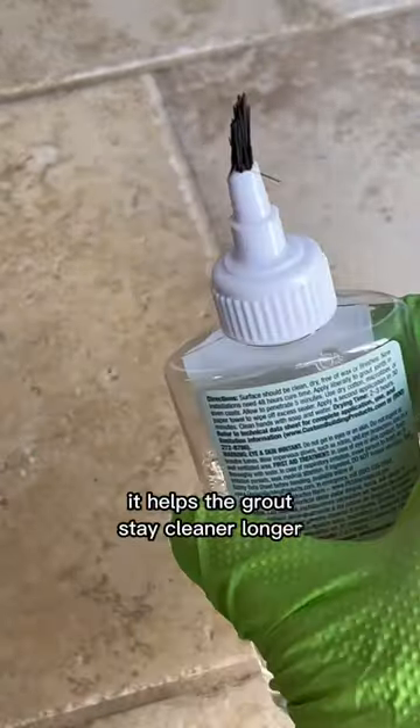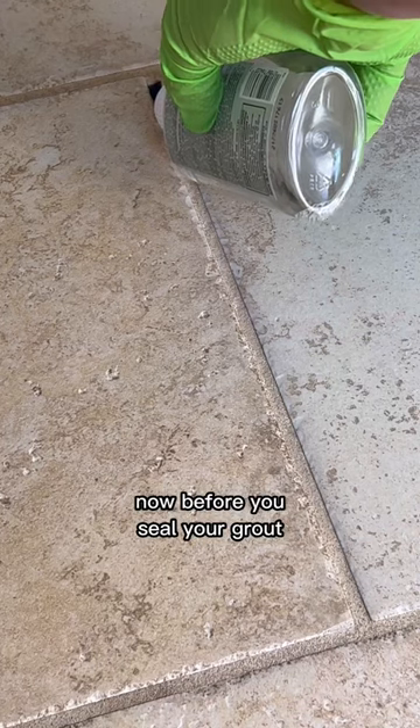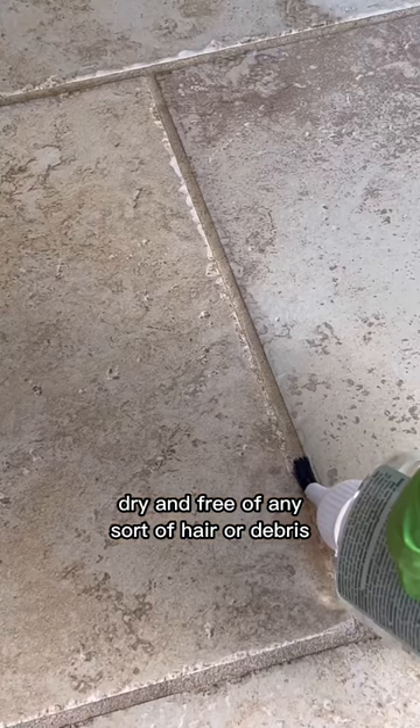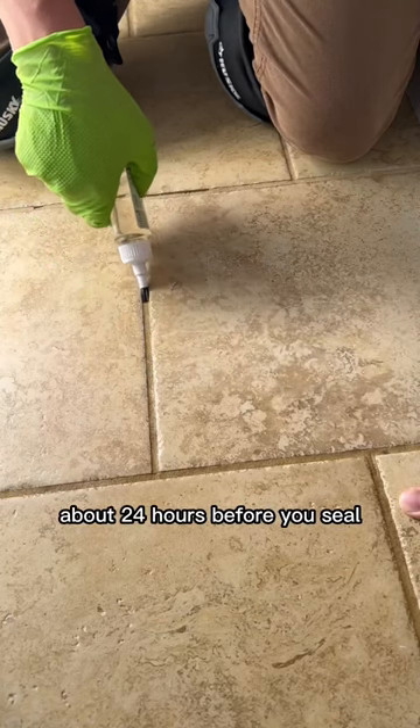This is grout sealer. It helps the grout stay cleaner longer and is easier to clean in the future. Before you seal your grout, you want to make sure that it's completely clean, dry, and free of any sort of hair or debris. If you just cleaned your grout, I usually recommend waiting about 24 hours before you seal.